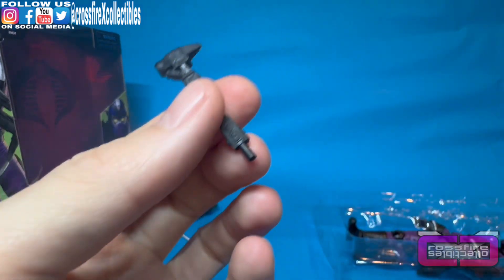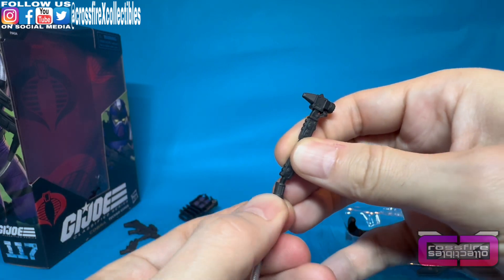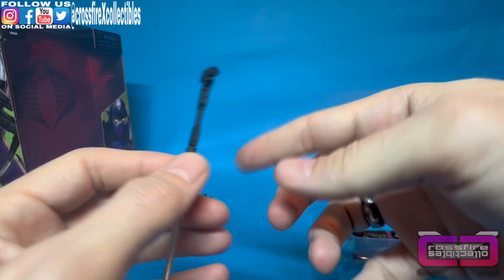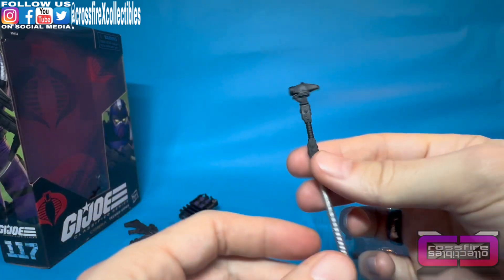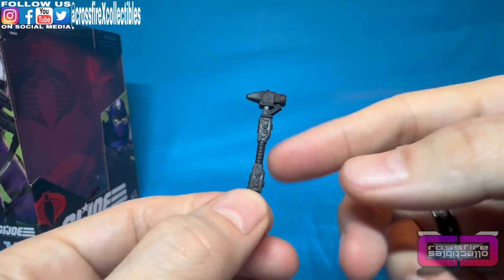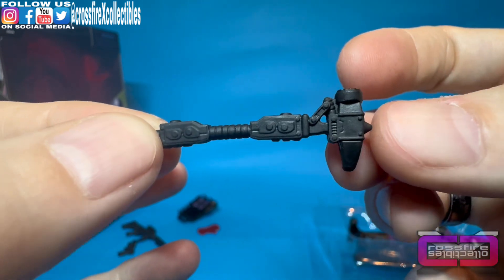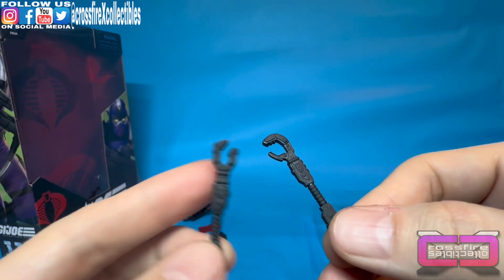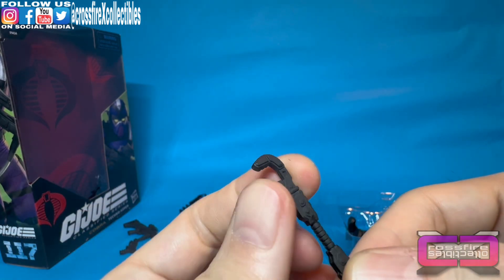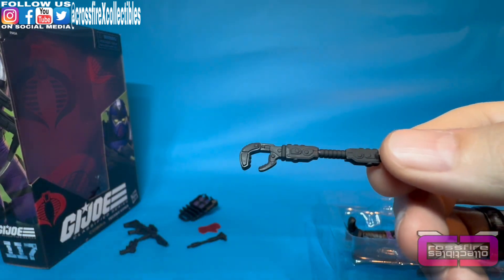Now we'll go over the tools one by one. First up is the hammer — and I'm noticing each of these tools has a plug piece at the bottom, so I'm wondering if the tube feeds into that because maybe they're powered through the backpack. Could be like an air compressor — this could be a power hammer. Detail on it is pretty nice, it's a new design with some details down the handle. Next, one of these is a wrench and one is a claw. I'll assume this is the claw and this is the wrench because it looks like it would grip better, with teeth on the upper top.